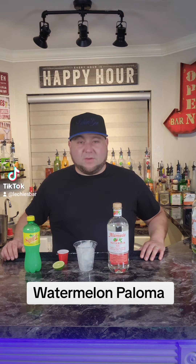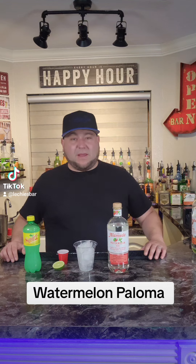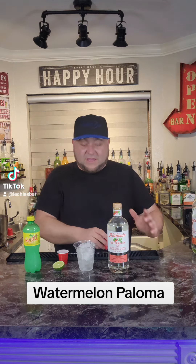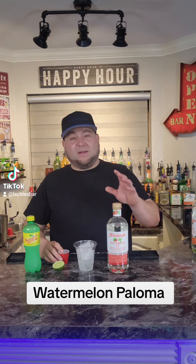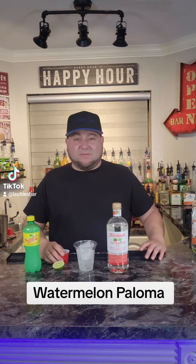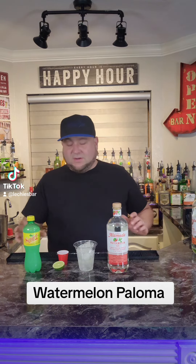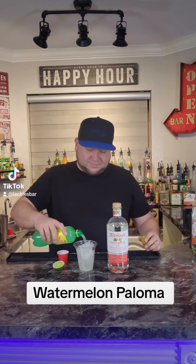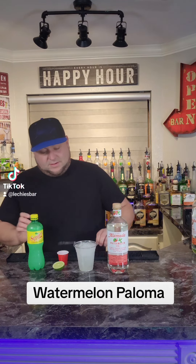Hello everybody, welcome back to Leche's bar, where all my creations become great celebrations. Today we're gonna make the watermelon paloma. We're gonna pour two ounces of watermelon tequila — you can find it out there. If you can't find it, just add a quarter ounce of Pucker instead. Then we've got a half ounce of lime juice, and we're gonna top it off with Squirt. You can add Tajín if you like.